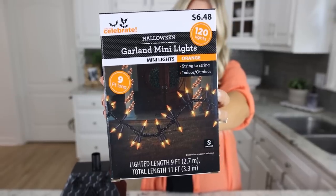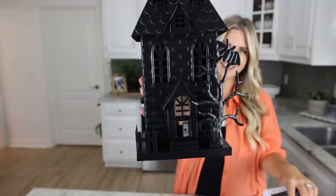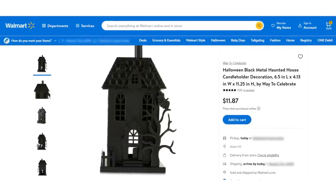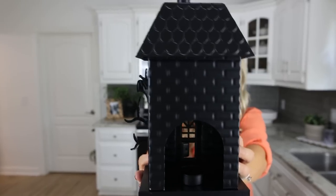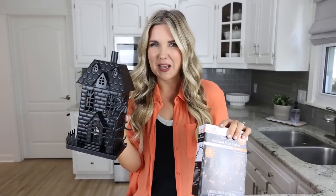I've been using these garland mini lights in this orange color all over my house — they're great for indoor or outdoor. I had this hack idea for this little cute metal piece that I found on walmart.com. Normally you're supposed to put a tea light or a candle in here. I'm going to try putting the lights in here and see if I can get it to light up.